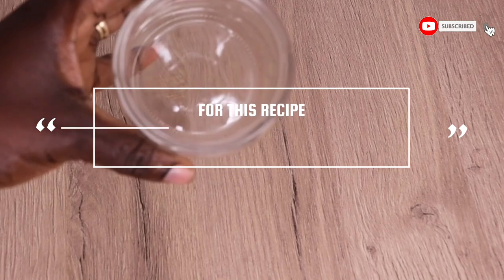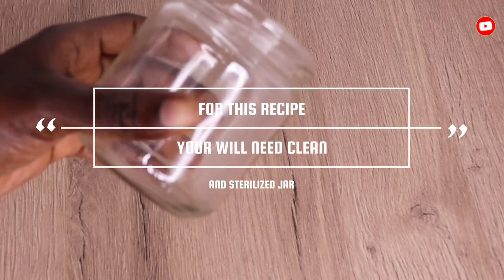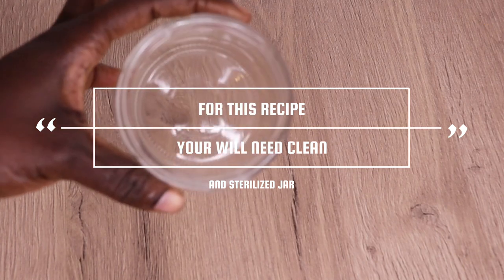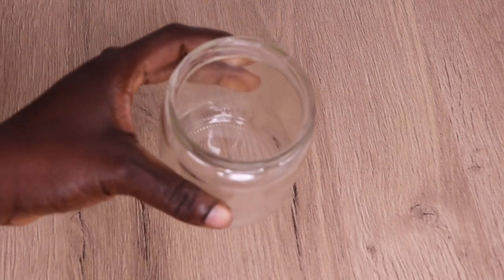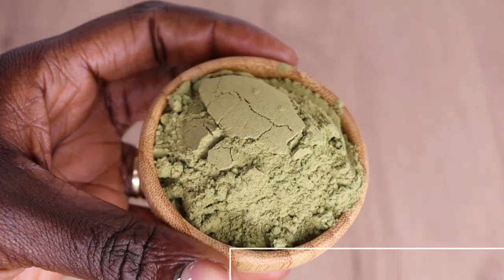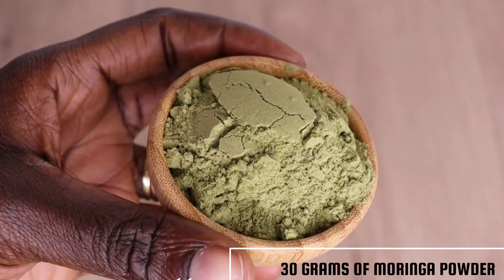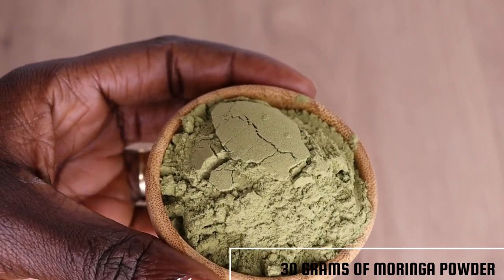Hey lovelies, welcome back to another video. How are you all doing? Hope you all are doing well. I want to thank Almighty God for another bright and beautiful day. In today's video, I will share with you how to make an effective shampoo for both kids and adult hair.